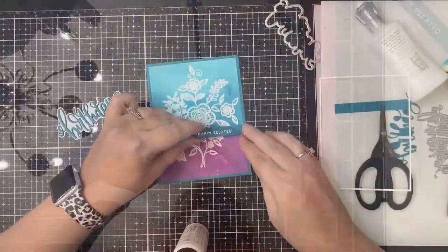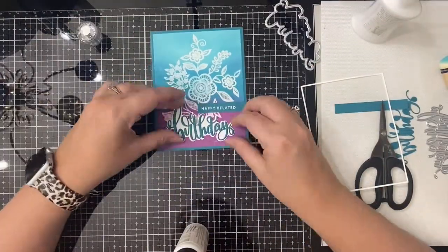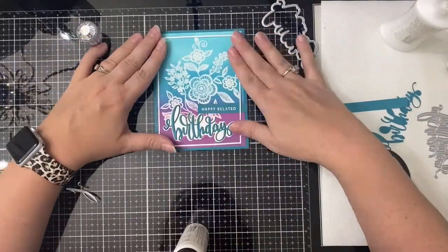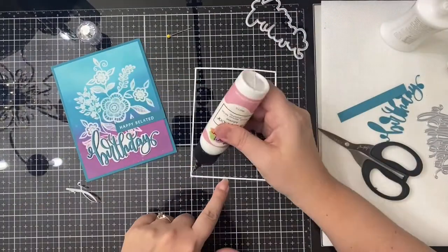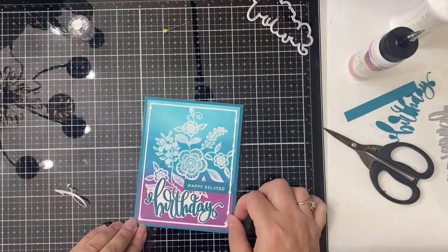The white thin frame that I cut out using that Simon Says Stamp A2 thin frame die I'm going to apply on top, but I need to make sure that this is good and dry first. I've applied the 'Happy Belated' sentiment, and then the word die — I actually layered it up and put three layers of the teal birthday on top of that white shadow.